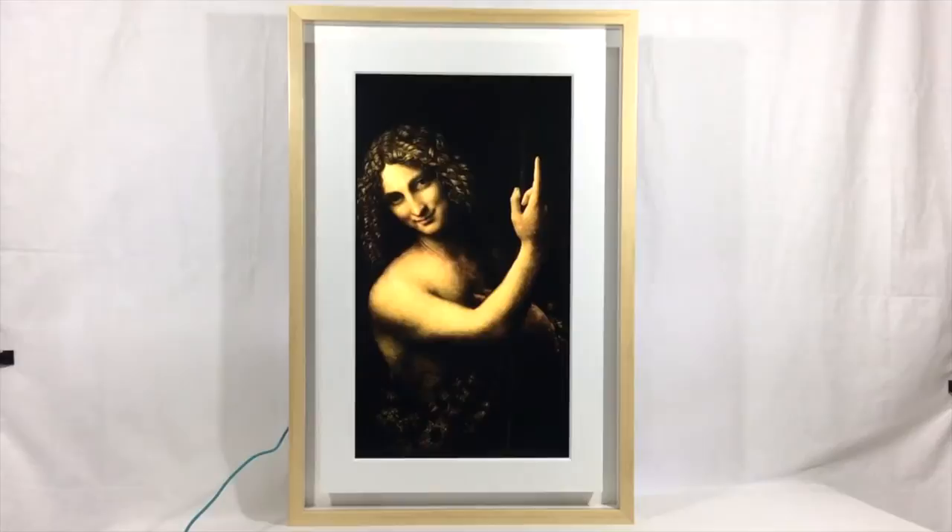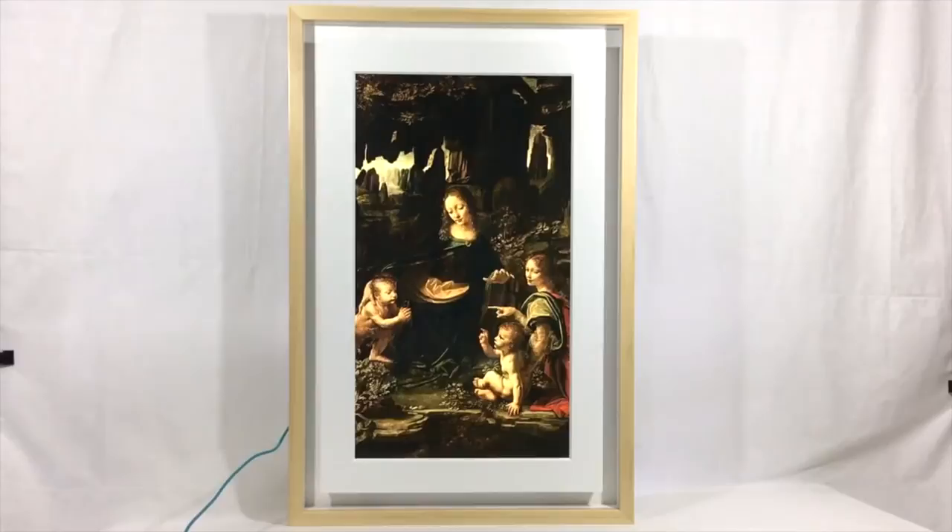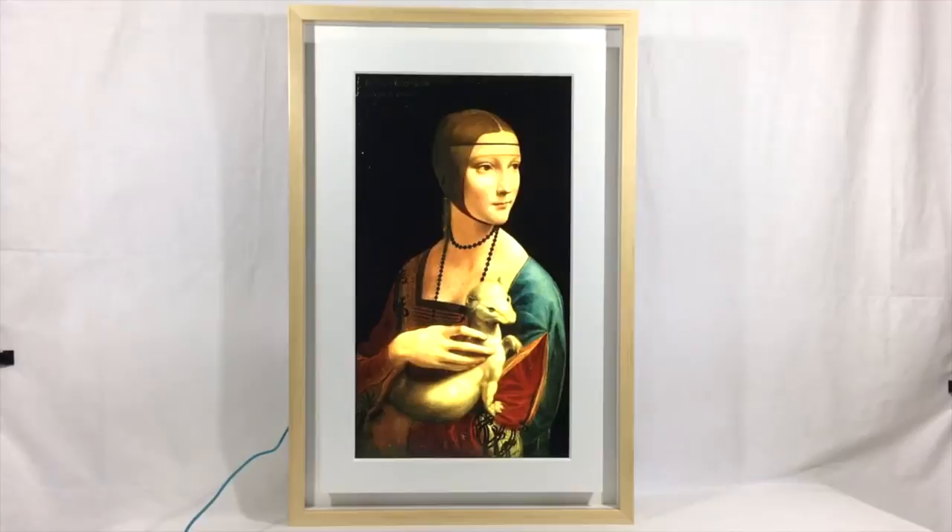Another thing that many people will probably like is the fact that you can set up slideshows for your Mural frame. There are three different slideshow modes including random, sequential, and scheduled slideshows, so you can program what you want to have on display and when you want it to show.